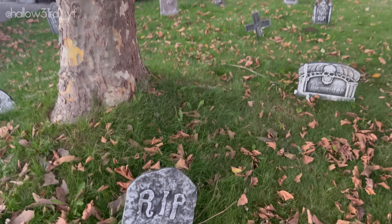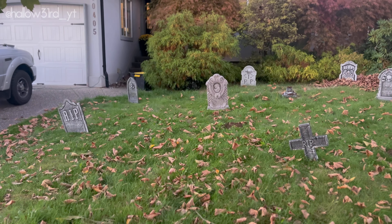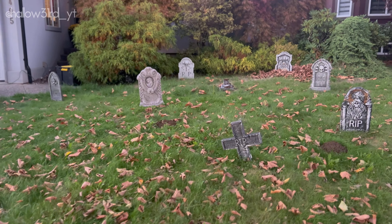All right, and we are officially back. Here is the graveyard — it's obviously not finished. I'll explain a few things and then we'll wrap up the video.